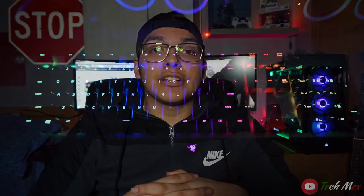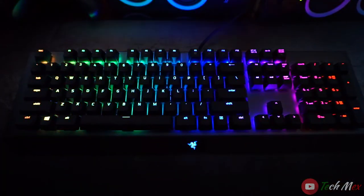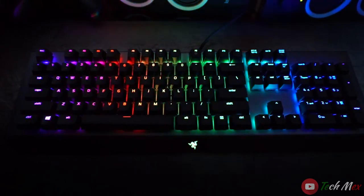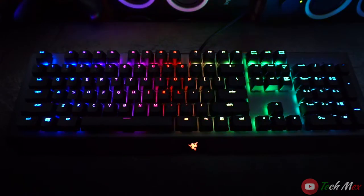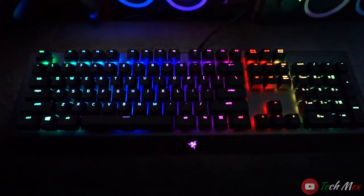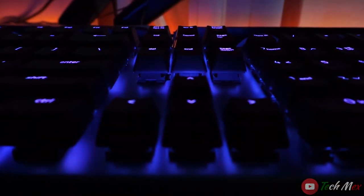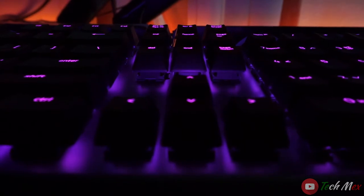According to Razer, you have a choice between 16.8 million color options through the Synapse program that Razer has available to everyone who gets the keyboard. You can choose between all those different colors and color combinations, which is pretty awesome. And especially with the metallic finish on the keyboard, you see the lights shine even brighter, which is great.